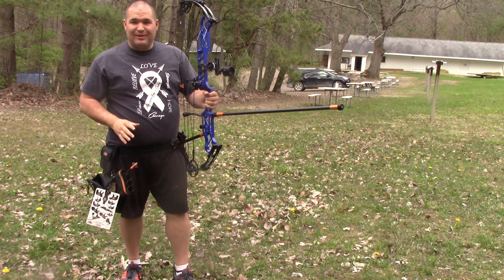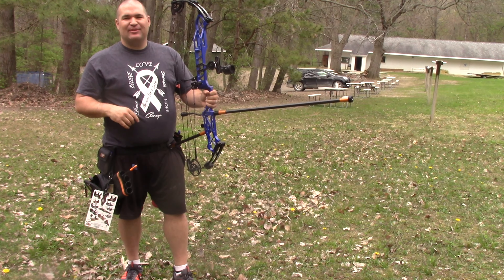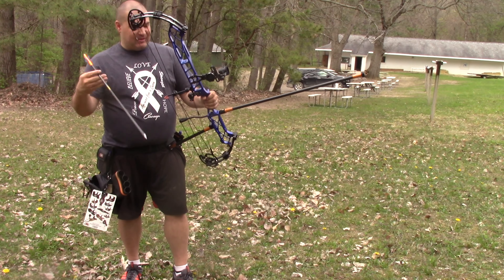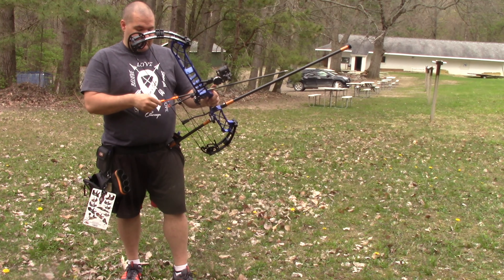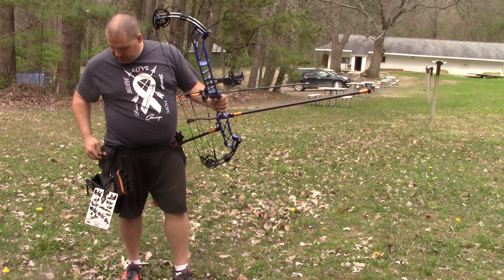I just realized I never changed my dial, so I shot that 60-yard shot with my 50-yard pin. I bet that's why it went low — mistakes happen. But here we are at 70 yards; let's see how this goes. 70 yards is quite a poke.